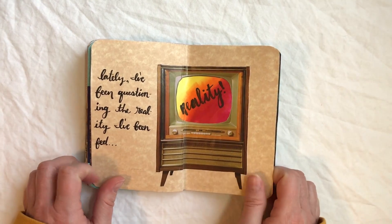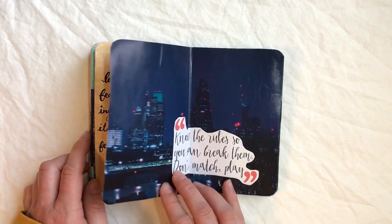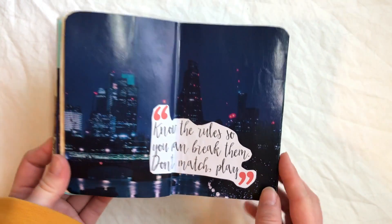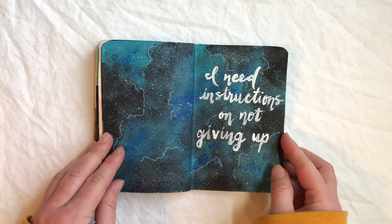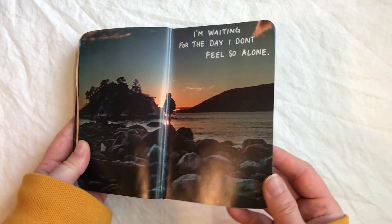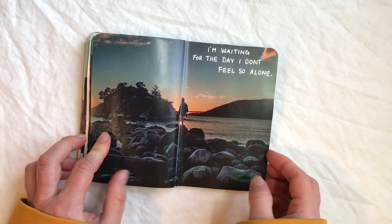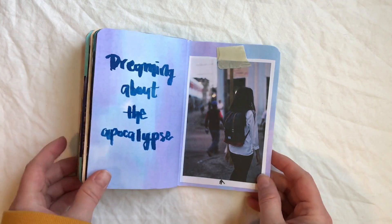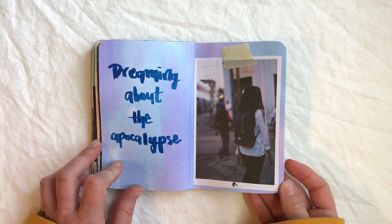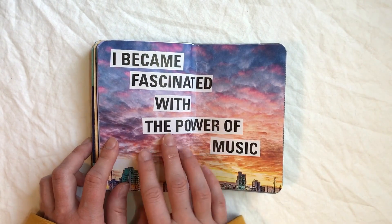I don't really like this page — I wish the execution was better, but it is what it is. I don't like reality TV, that's the basis of that page. There's a person in the middle that sort of ended up right on the seam, which I'm not really crazy about, but it is what it is. I actually wrote a poem based off of this — I haven't posted it yet because it's terrifying to post poetry.